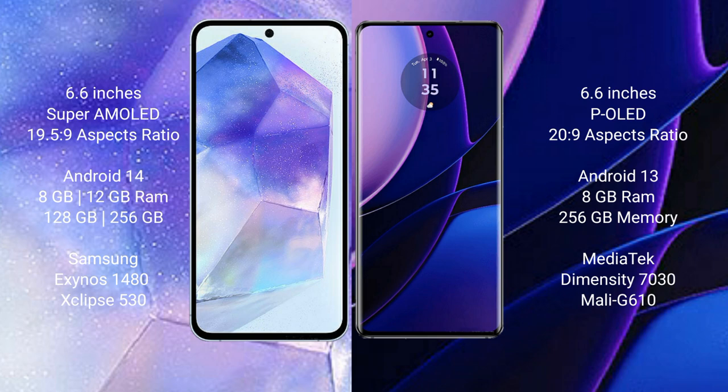Samsung Galaxy A55 runs on the Android 14 operating system. Motorola Edge runs on the Android 13 operating system.